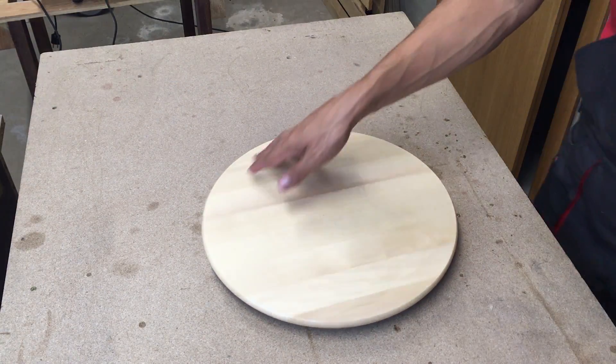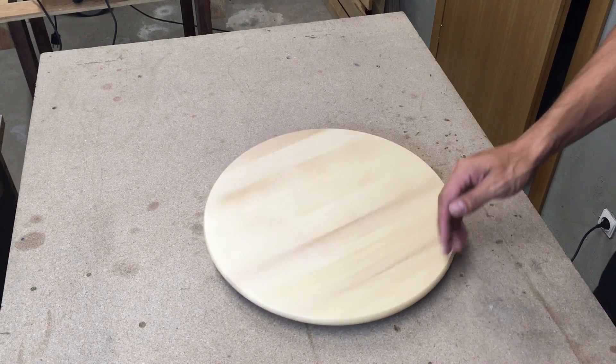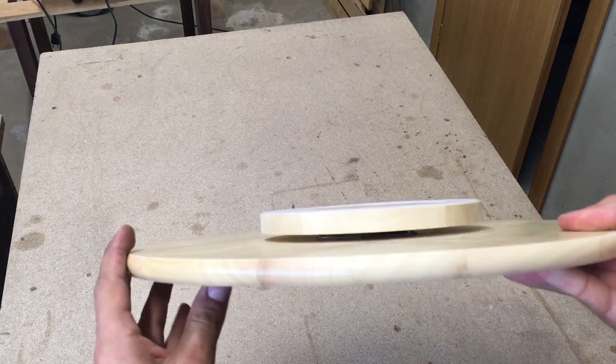I bought this Lazy Susan from IKEA for a few euros. It has the main turntable components: a plate and a bearing.